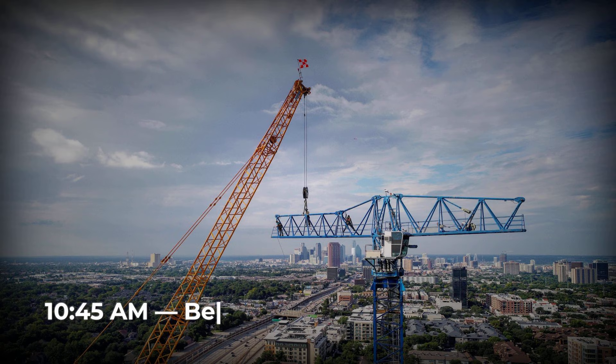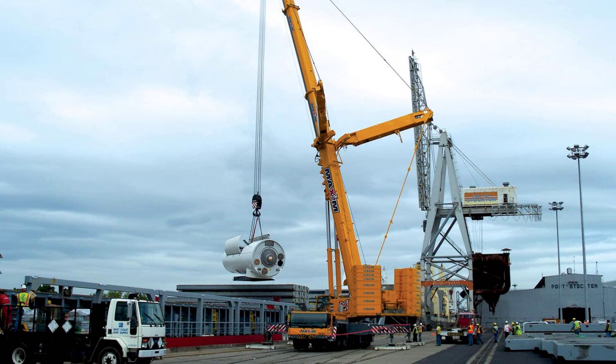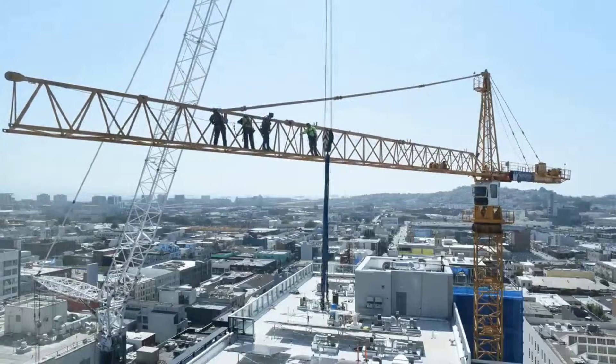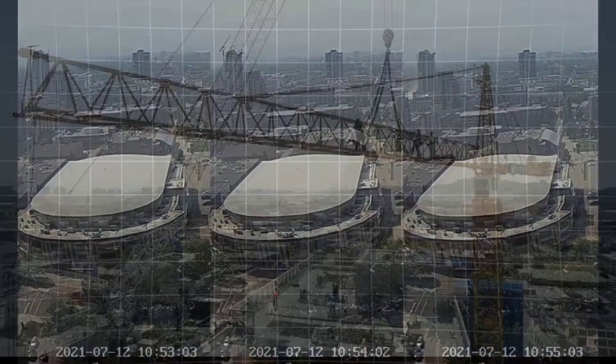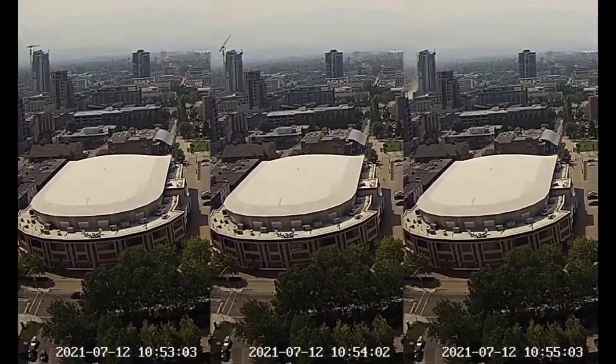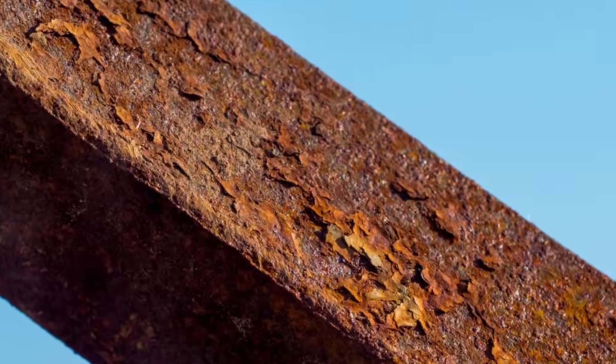At 10:45 AM, the dismantling crew is positioned high above Bernard Avenue, working through the prescribed sequence. The mobile assist crane is already rigged to the mast. Hand signals are exchanged, some crew unpinning, others preparing for the next lift. In that moment, a load is taken on a mast section before every pin is clear. The steel connection, designed to bear weight only when fully detached and stabilized, is now absorbing a force it was never meant to hold.